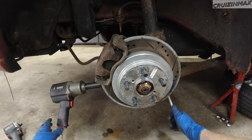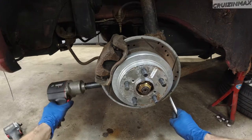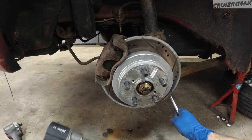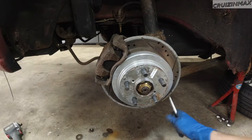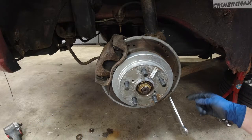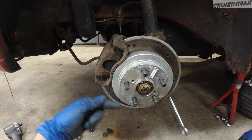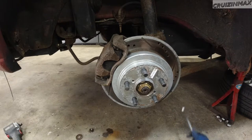Guys, I don't believe this — the bolt is actually spinning. But I believe the bolt is supposed to go from this side, so this has been most likely replaced.